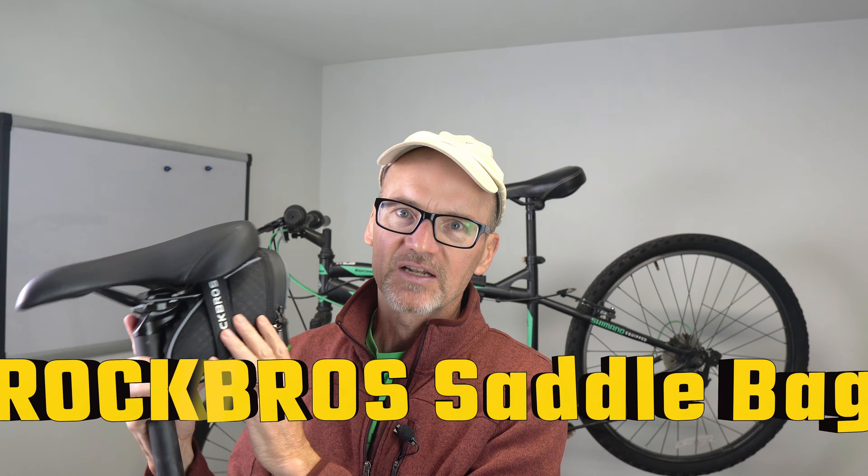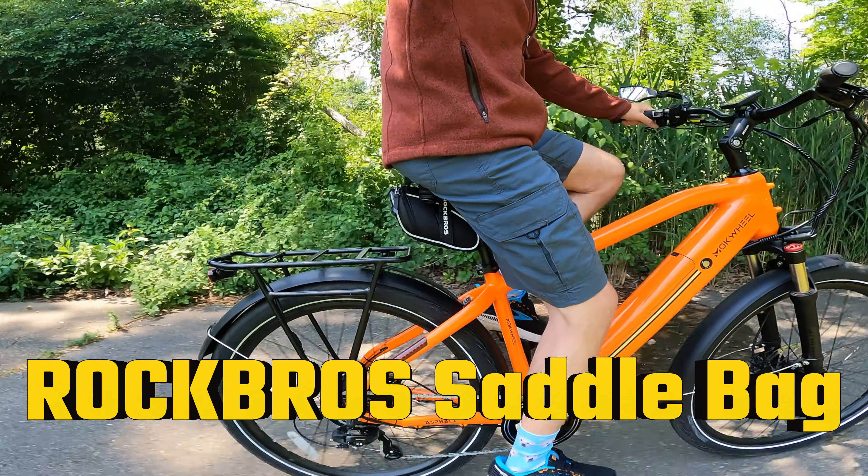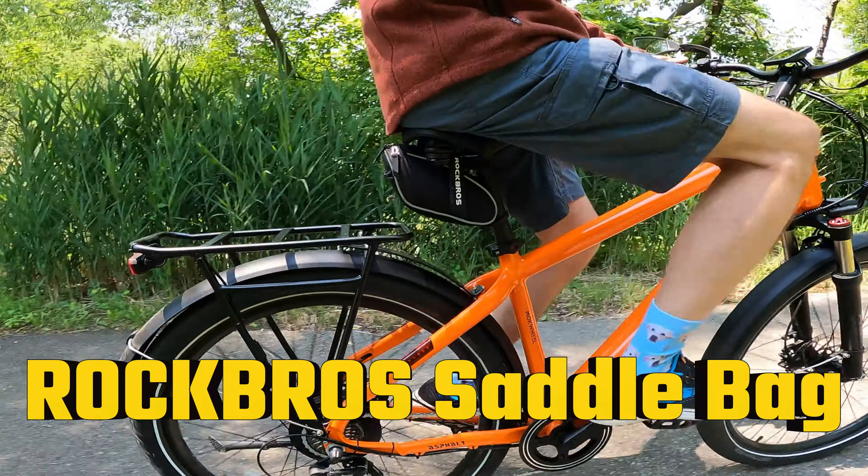Let's talk about the Rock Bros saddlebag. I've had this for about six months now and it's been a fantastic saddlebag.